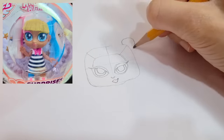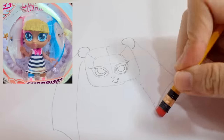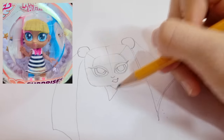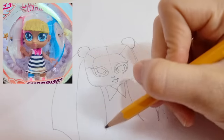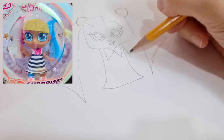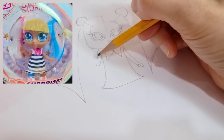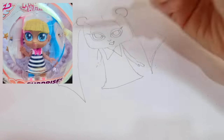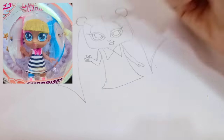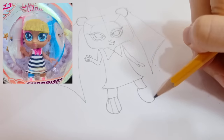With pointy edges for lashes. I am now adding two buns — two triangles for her hair. Let's make the bow of her dress. I am now drawing her hands. Two legs and shoes.